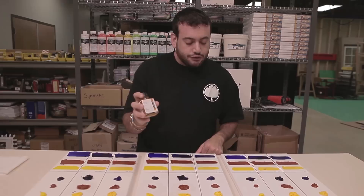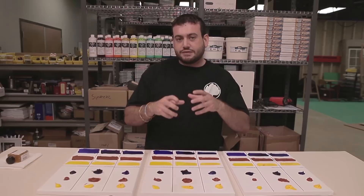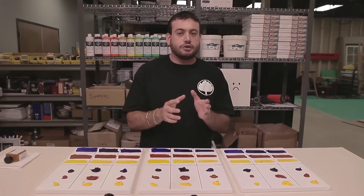I hope you learned something about water-mixable oils in terms of how they dry. They are going to have a much longer open time than that of acrylic paint, and much closer to that of a traditional artist oil color. I hope you enjoyed this series of Prove It and we will see you again next time. Thanks.